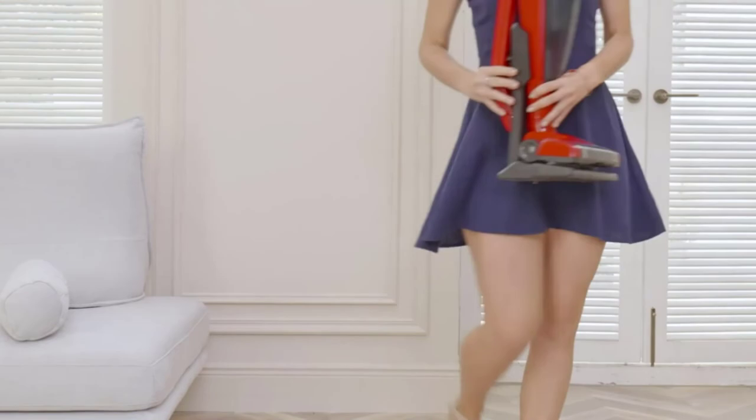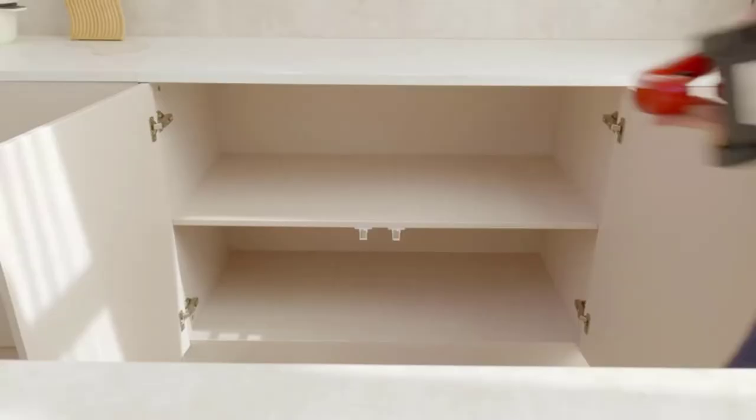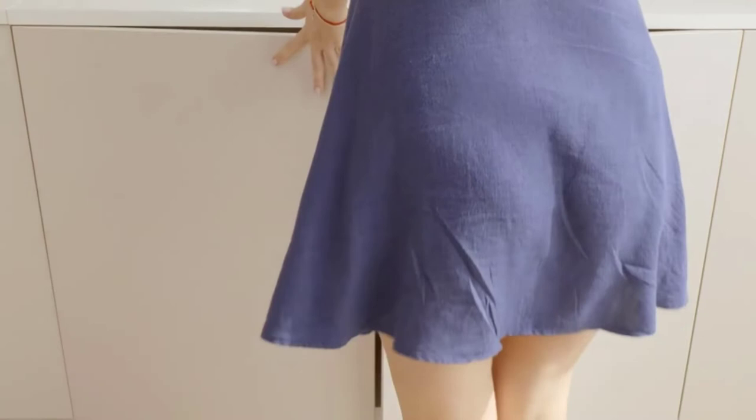So all in all, to clean all the dust, debris, and pollutants from the floor, this one can be a great option for arthritic hands at an affordable price.